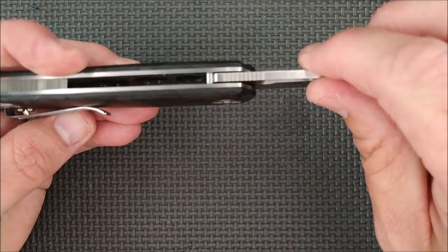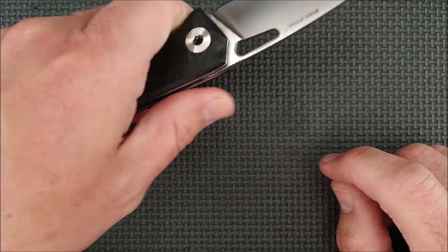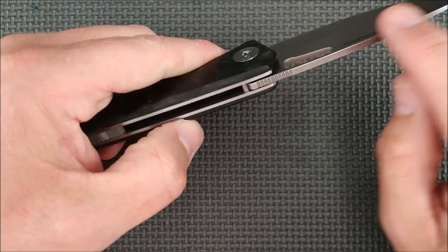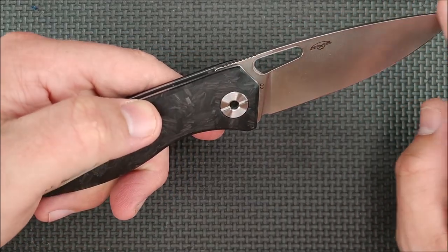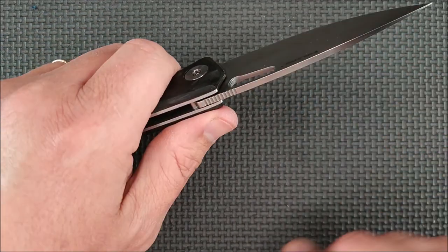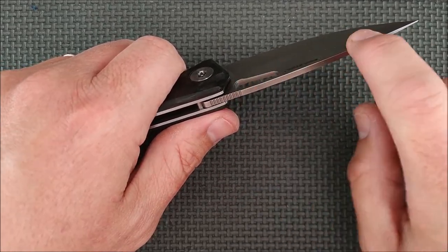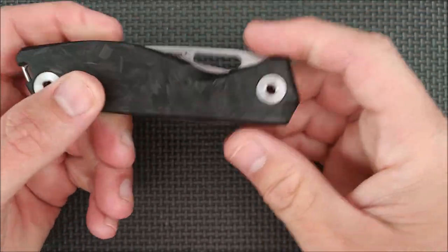The jimping here on the thumb rest is not too aggressive — just good enough to get a solid grip. The edges aren't sharp. I keep getting questions about whether you can strike a ferro rod with the sides of these folding knives. No — folding knives don't make the spine with a sharp little corner or edge on it.